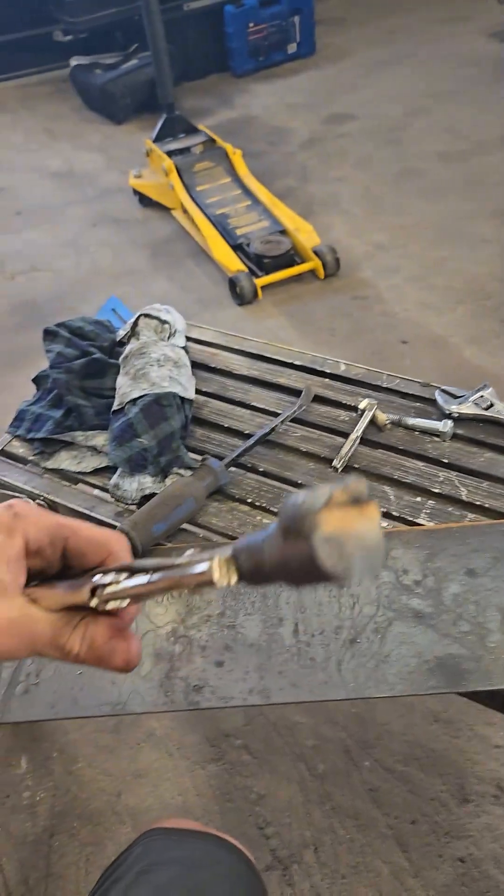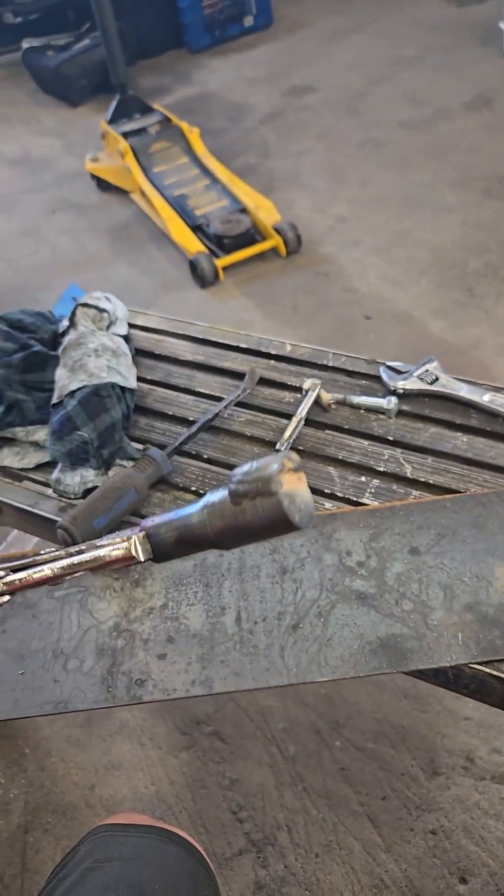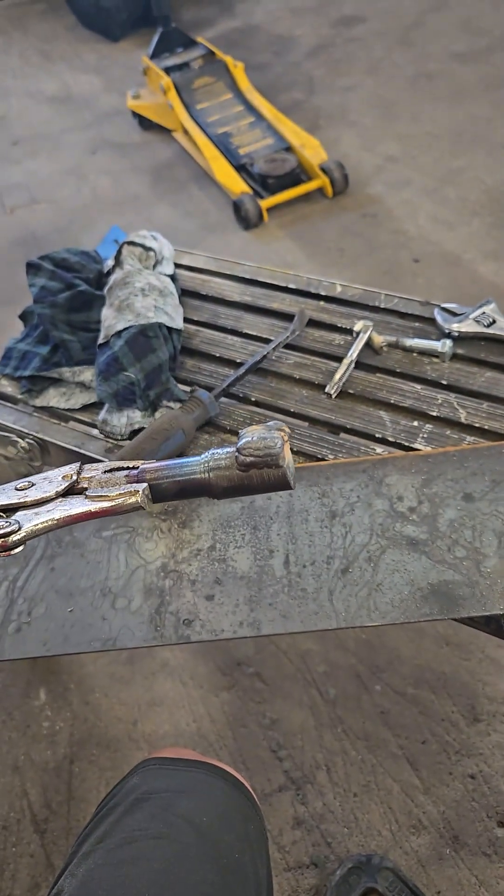Put a pile of weld on this thing. The plan is to machine it down flat, drill a hole in it, and cut a slot in the top so that it'll squeeze the steering column and lock it in place.